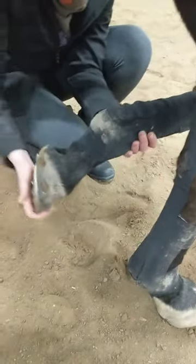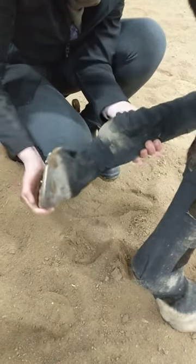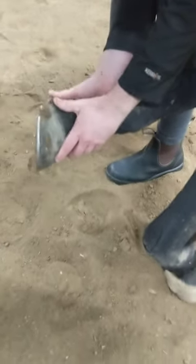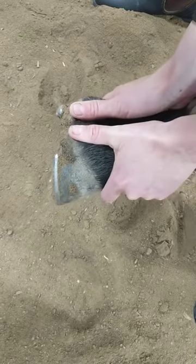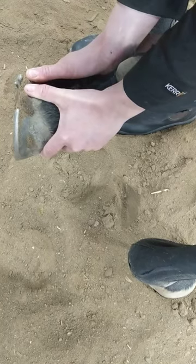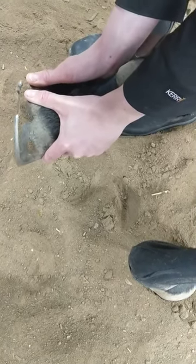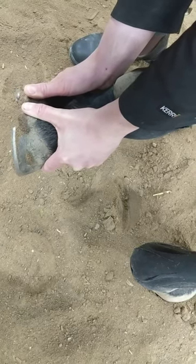He's used to this exercise, so you're going to ask him to pick up his foot. And again, just open and close that fetlock joint. Then you can actually take your two thumbs on the top of the heel bulbs and just put a little bit of pressure down and out this way, as if you're trying to open up and separate. We're working on contracted heels, so this is going to take a lot of pressure off and help between those trims.